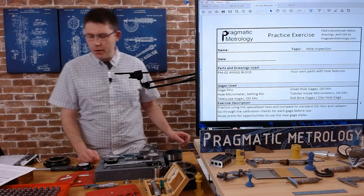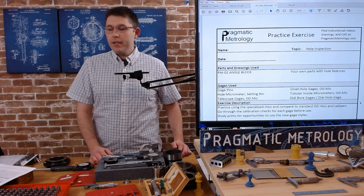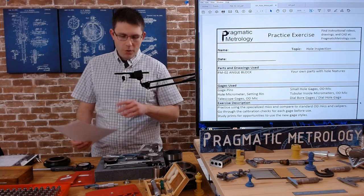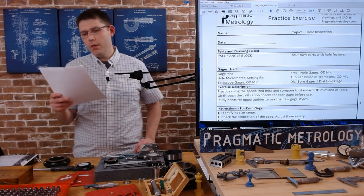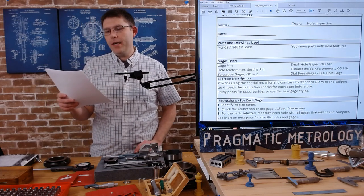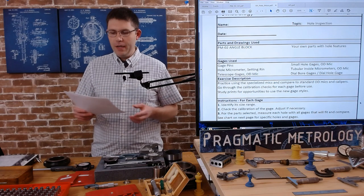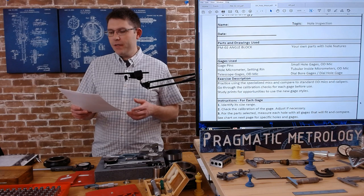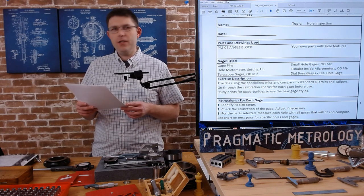Let's get started on understanding the exercise. Download the PDF from the website and follow along. We're going to need our gauge pins, hole mic, setting ring, telescope gauges, OD mic, small hole gauges, OD mic, tubular inside micrometer, OD mic, dial bore gauge, and dial hole gauge.